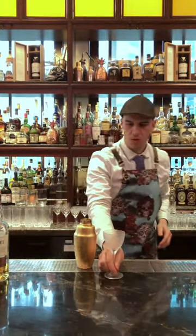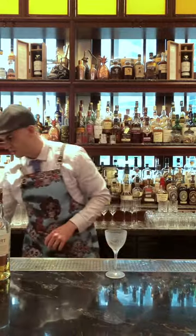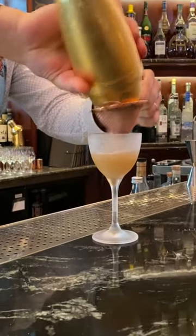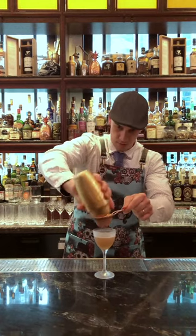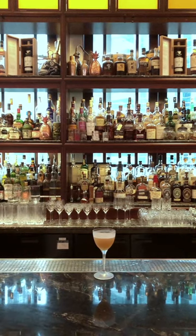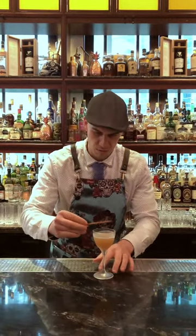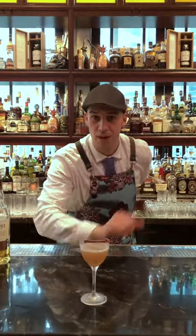For this glass, I use a Niken aura glass. You can use any type of glass that has a very small volume. Strain your cocktail. And if you want to garnish it, you can use a little bit of cinnamon stick on top. And voilà — the Irishman. Enjoy!